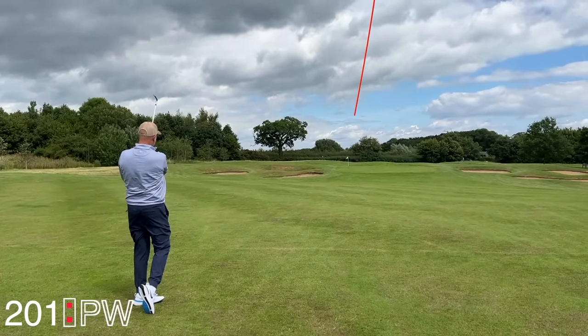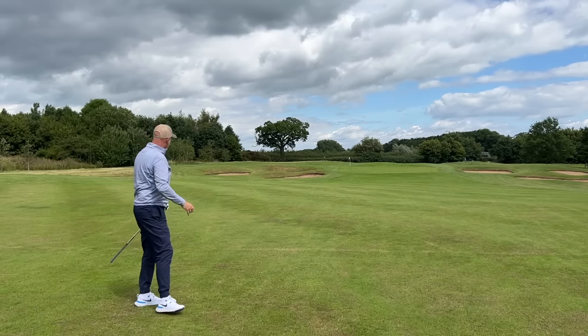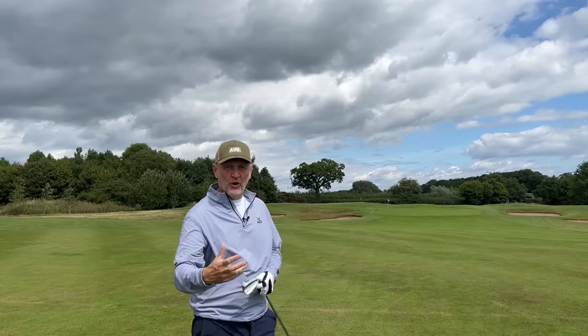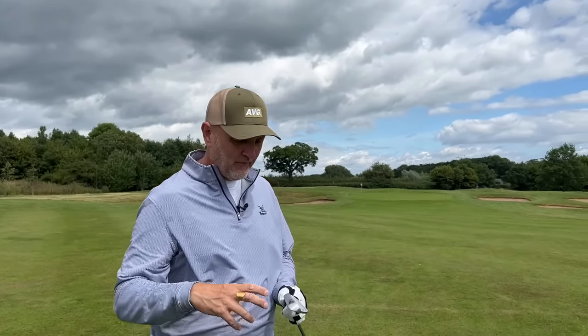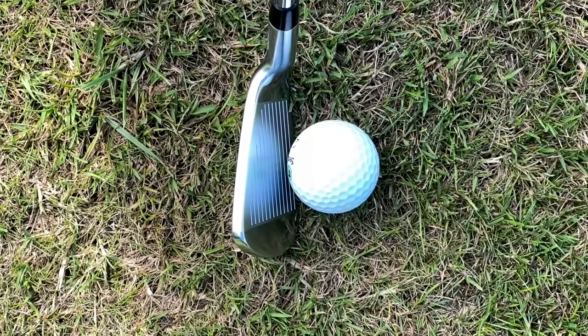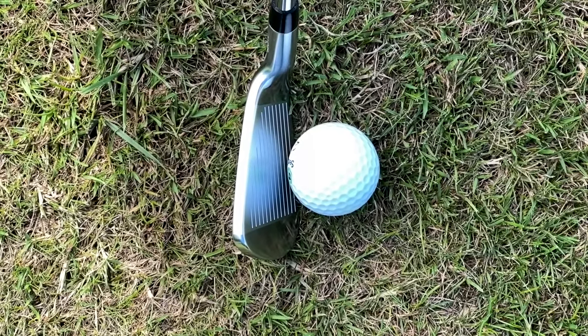The difference with the 201 is just that the feel is purer, it's softer, and again that's a personal preference thing. That profile is by no means a thin blade-looking iron — the top line has still got a bit of meat on it — but it's a more compact profile heel to toe. Combined with that sound and feel, they make these two very, very different irons, clearly aimed at very different players.